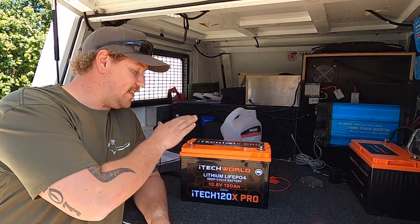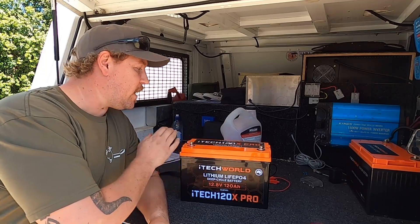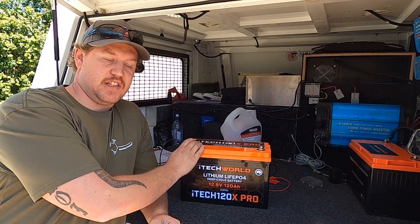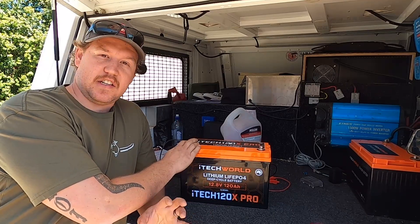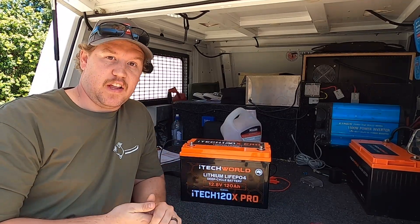iTech also describes both units as 100% drop-in replacements for AGM and lead-acid style batteries, meaning you can plug in your existing lead-acid battery charger and charge these up no worries. In our testing, you can definitely charge the 120X Pro off a lead-acid charger, but you're not going to get a full 100% capacity that way — you'll get between 96% and 98% — but you can still definitely charge off a lead-acid charger.